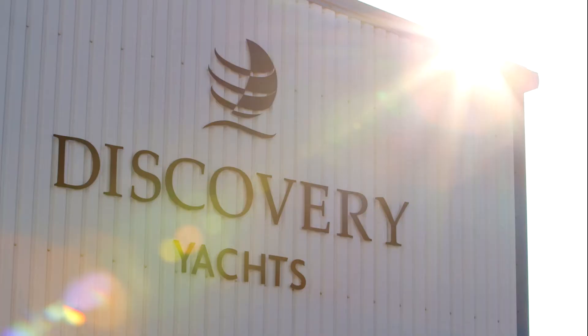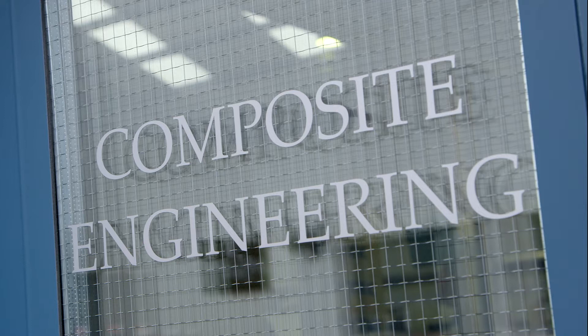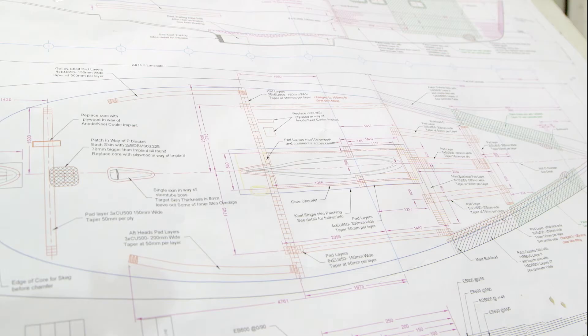The Discovery 58 is built using a relatively new and innovative form of construction. It is unlike more traditional boatbuilding, which uses a wet layup.